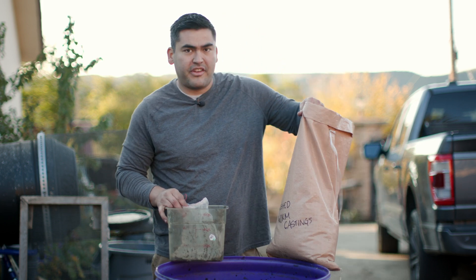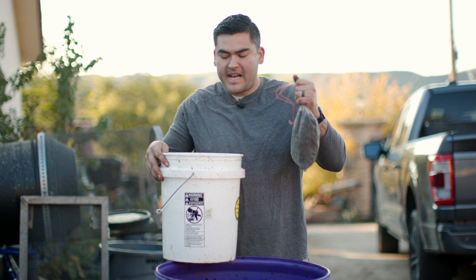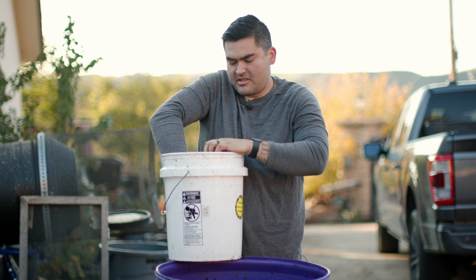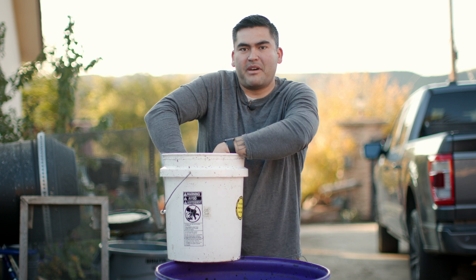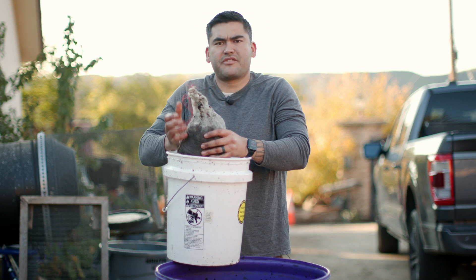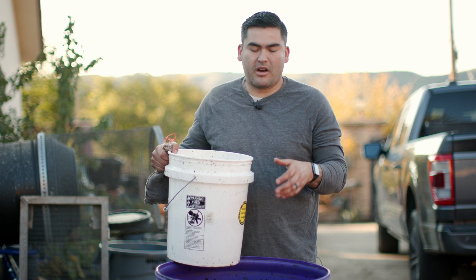I have my finished worm castings right here. I'm going to take some and put them into this little mesh bag. Now that it's in the mesh bag, I'm going to dunk this into the water and work the bag to get all the microbes loose and into the water column, so that when I put this water into the container it will bring all that beneficial life into the charcoal. I've worked this for a few minutes and gotten a lot of nutrients out into the water, so I'll set this to the side and now we can put this into our bucket.